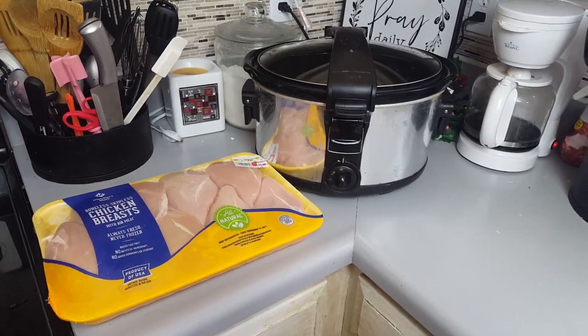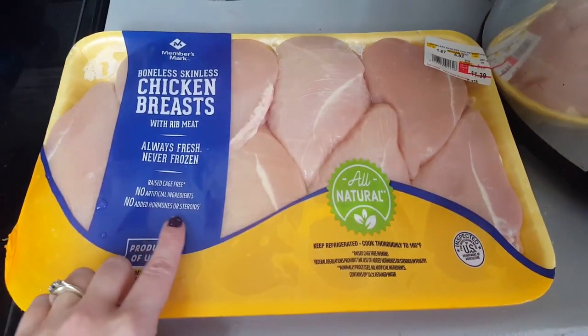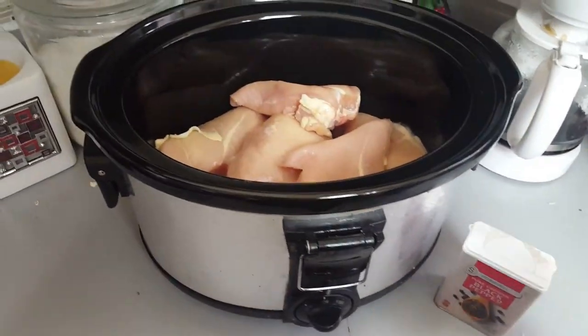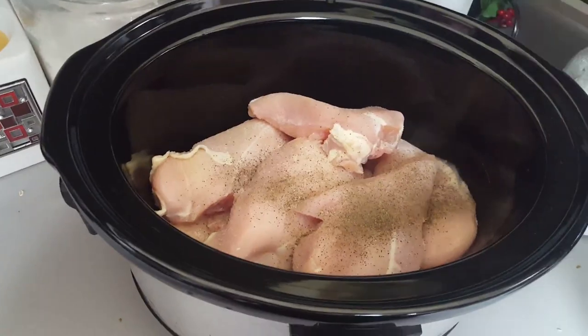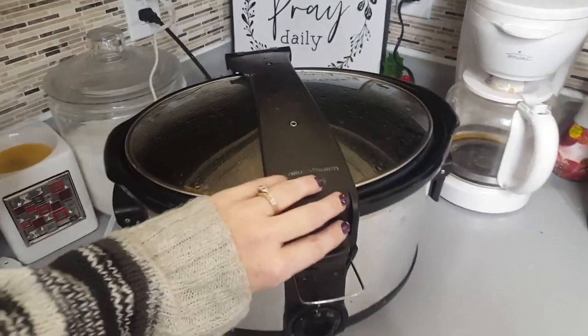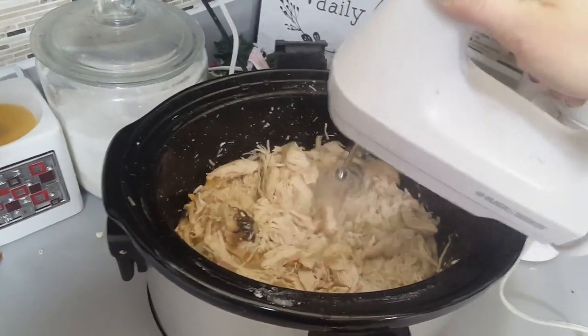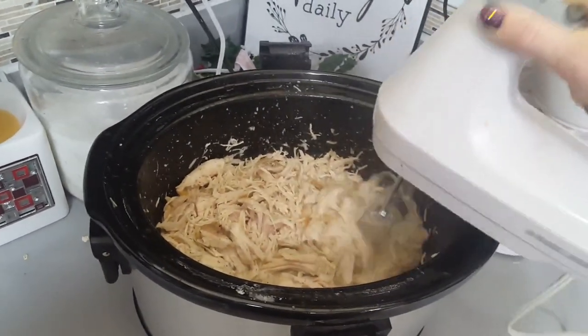Here you'll see I went and bought a big package of chicken at Sam's Club. I take it as soon as I get home from the store and put it straight into the crock pot on low for about four to six hours, seasoning it with just salt and pepper so it can go with any recipe. After it's done, I just take a hand mixer in, shred up that chicken very quickly and efficiently, bag it up, and freeze it.